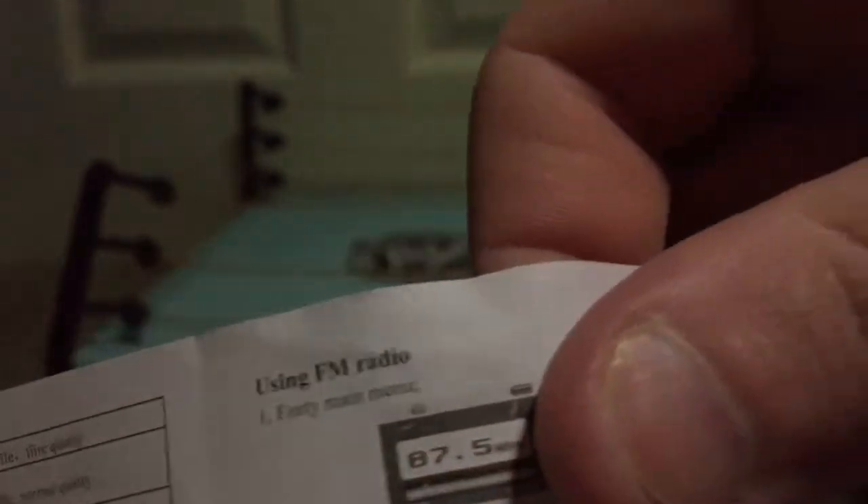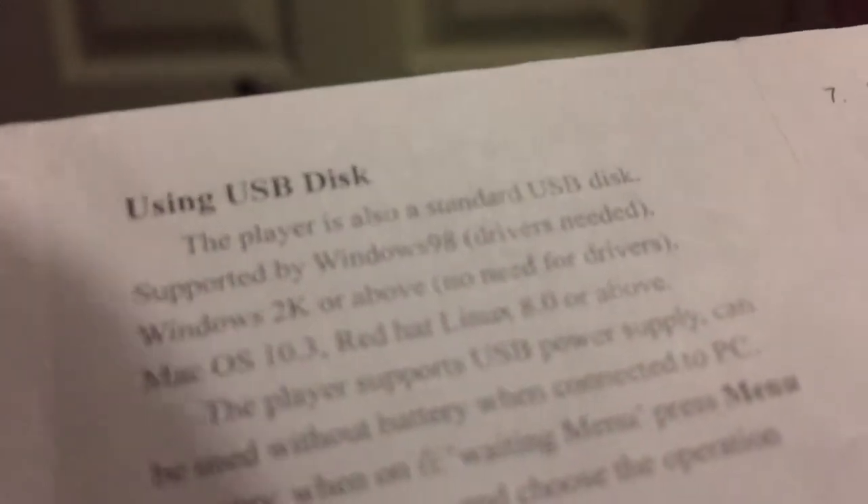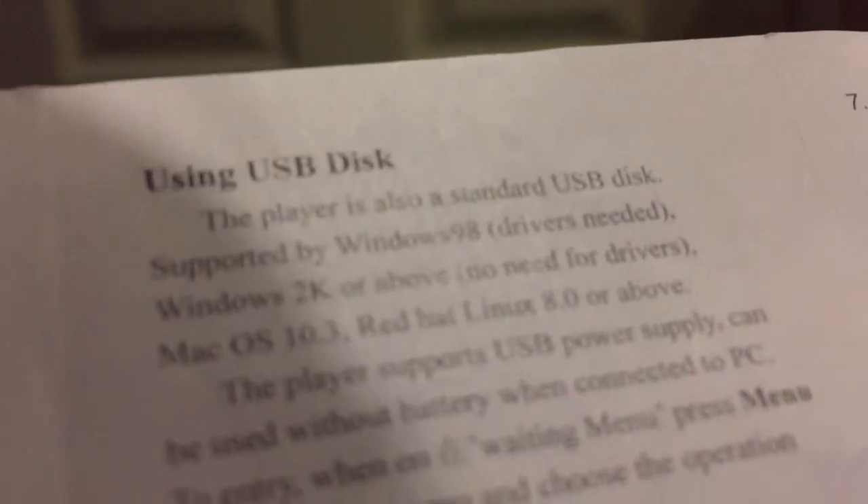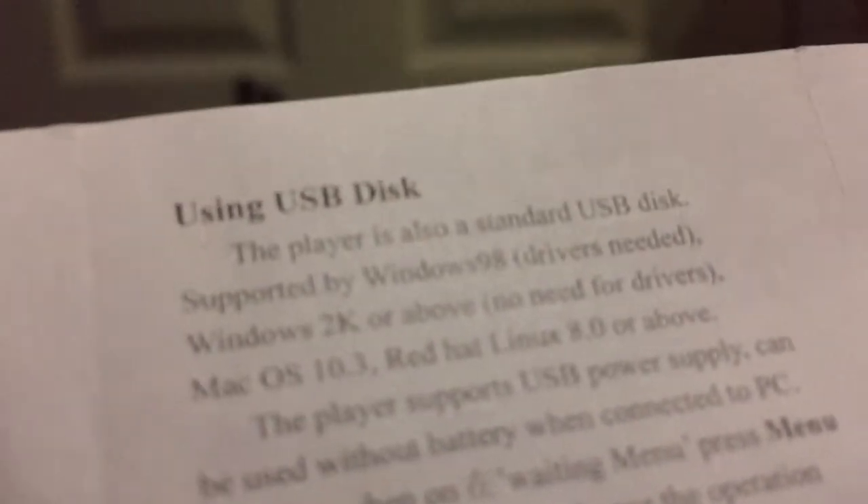How old is this thing? I don't actually know. Instructions which open up like a weird Chinese puzzle. It took about 20 hours to open the instructions. Alright, let's see what we got: user's manual, on display, video recording, FM radio, USB disk. And it says compatible with Windows 98 or Windows 2K and above. How old is this thing? Windows 98, Jesus Christ.